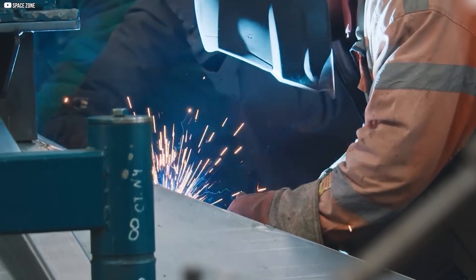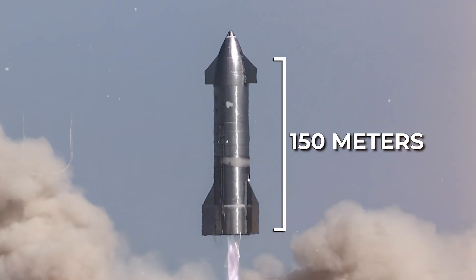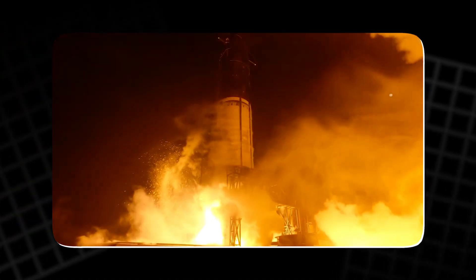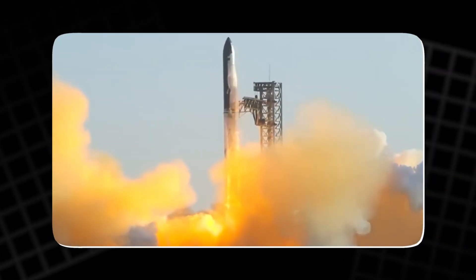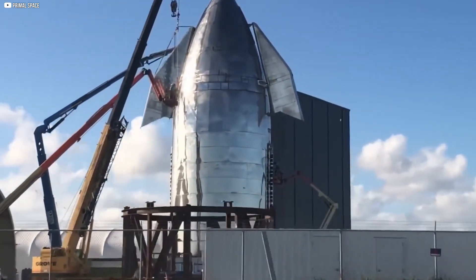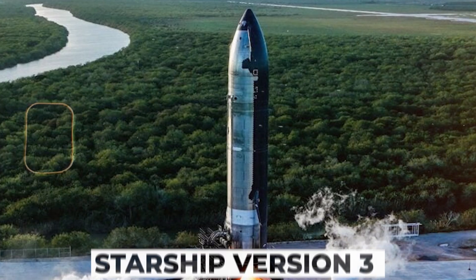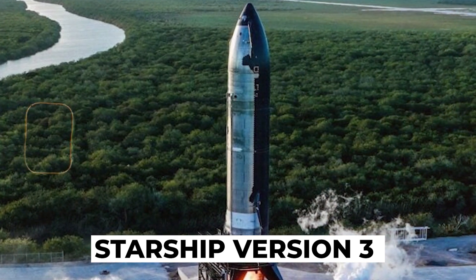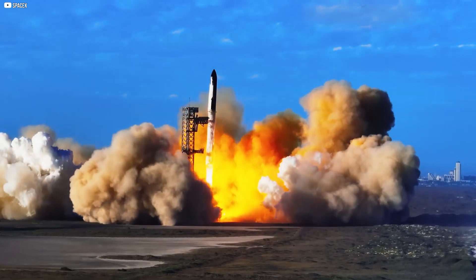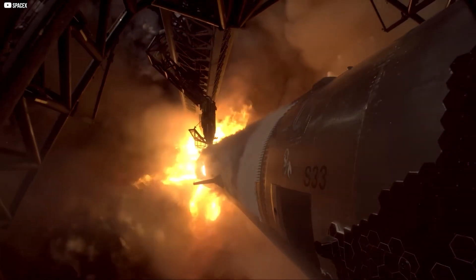SpaceX is working on Starship version 2 and planning version 3, which will be 150 meters tall. These versions are designed for durability, as future missions will go deeper into space and face tougher conditions. Reentry is still challenging and fully recovering the rocket is hard, but version 2 prototypes show big improvements — like nearly invisible welds on the nose cones, making the rocket stronger and smoother. Starship version 3 will likely be even sleeker and more durable. SpaceX is also focused on reusability, aiming for rockets that can fly many times with minimal repairs. Advanced welding will help by reducing stress and making maintenance faster.